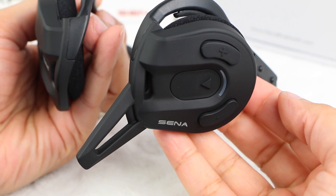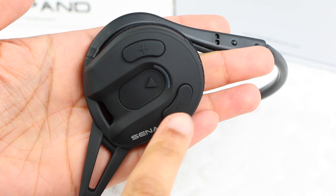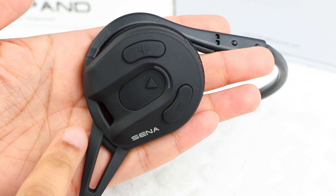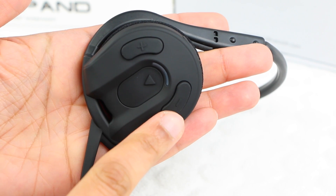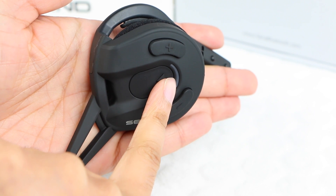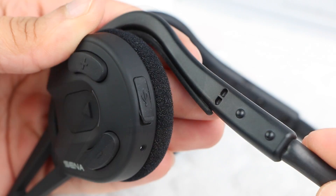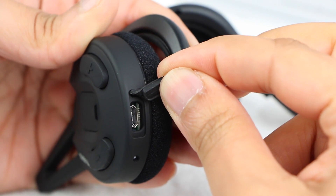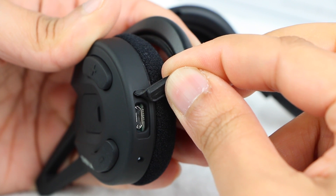The opposite earpiece, again with some simple Sena branding, houses all user-operated controls. A nice large button in the center is used for the main controls such as answering or ending a call, along with a plus and minus button mainly used for volume control. In addition, we have a neatly positioned LED providing useful feedback and status information. Finally, a discreetly placed USB port is hidden under a rubberized cover at the rear of the earpiece, used for both charging the unit as well as upgrading firmware.